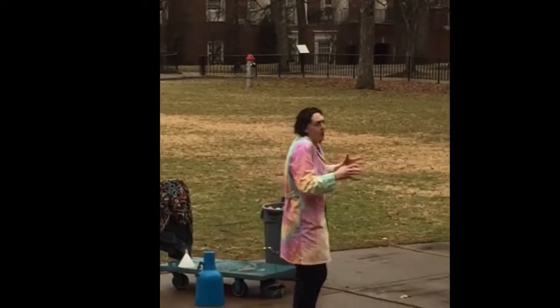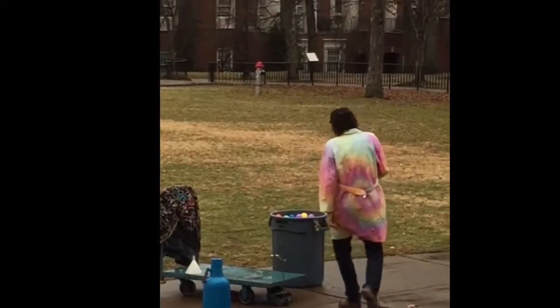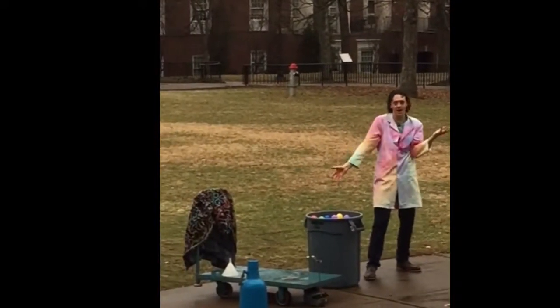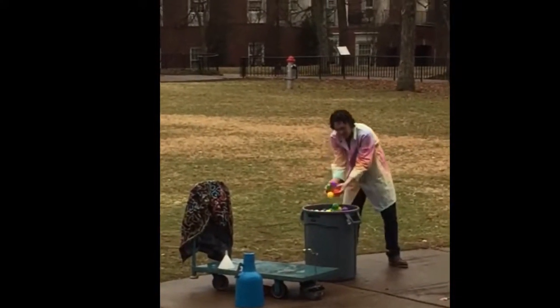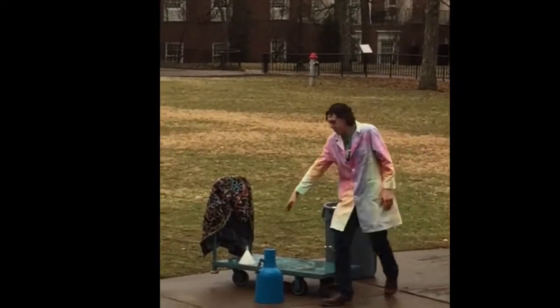We're going to build up pressure, and when that pressure overcomes the overlying pressure of the rock above it, volcanoes erupt. So how we're going to simulate this is we have a trashcan volcano with colorful balls. Then we have liquid nitrogen.